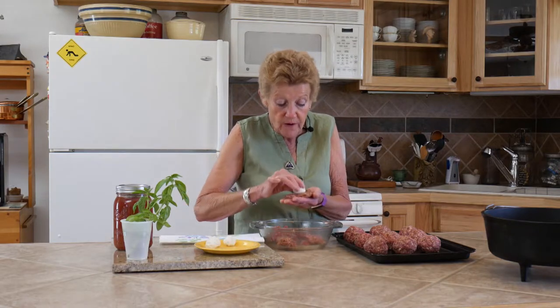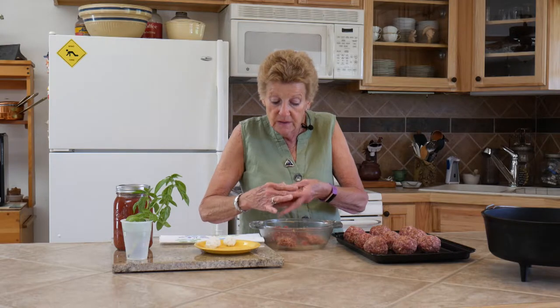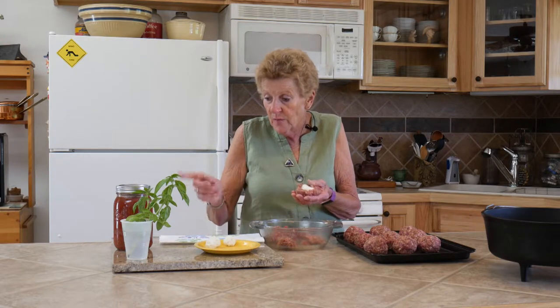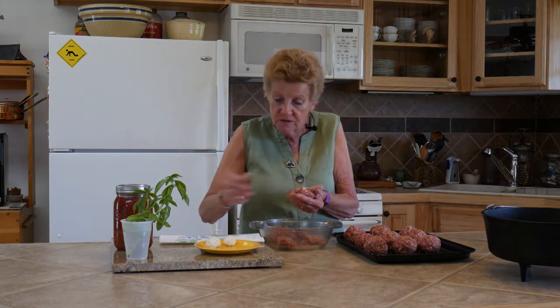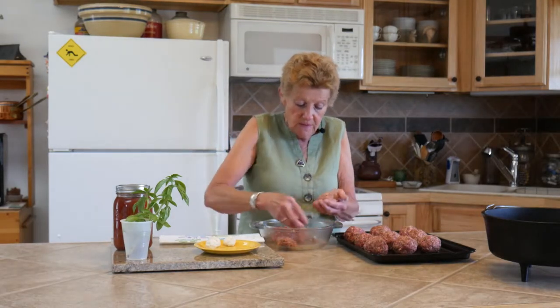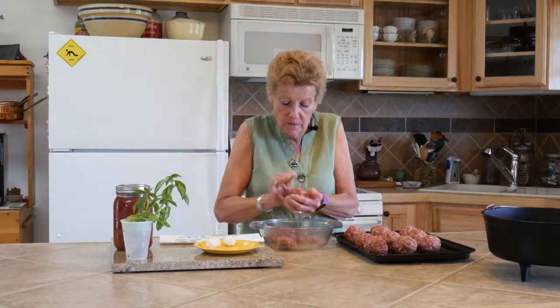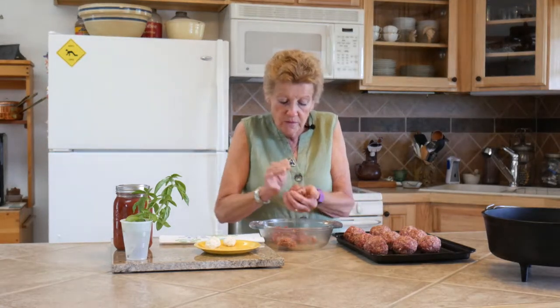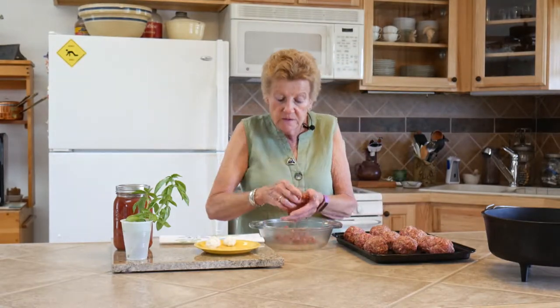After they're browned, we pour off any grease if needed, and then I'm going to put on my homemade pasta sauce made from all of our garden ingredients. I'm going to add some more fresh basil to it today — there's nothing better than fresh basil, the scent is incredible.